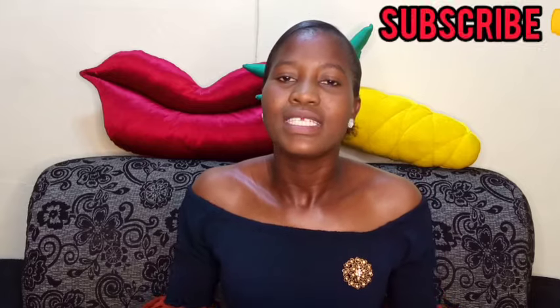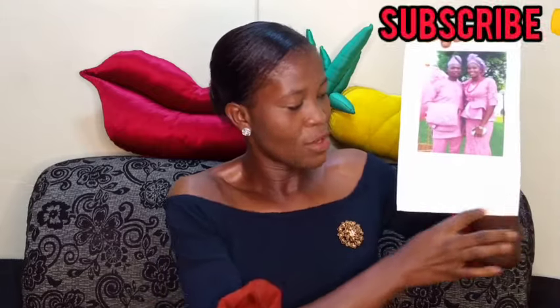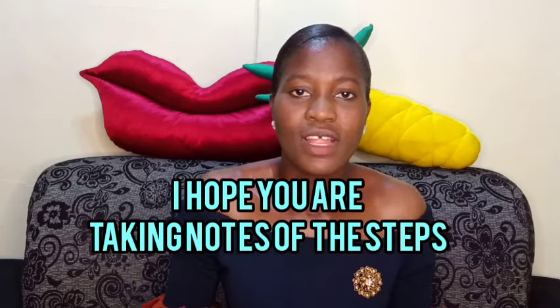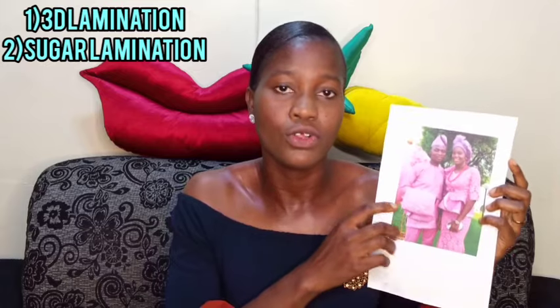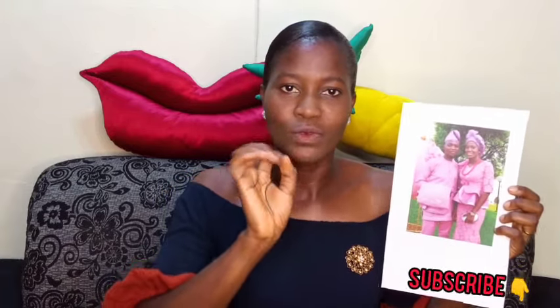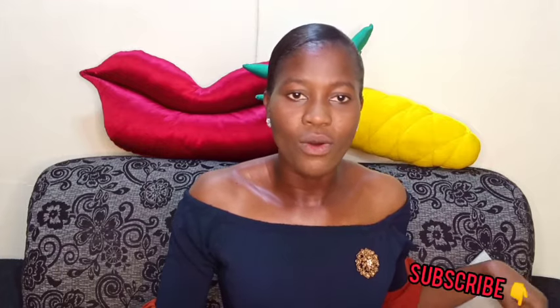After printing, you will take it somewhere to laminate. What you are seeing on this picture is lamination. There are different types of lamination: 3D lamination and sugar lamination. This particular one is sugar lamination — they are both good and beautiful. It depends on how you want your picture to look; the 3D lamination tends to shine more. After you have this, you're good to go.